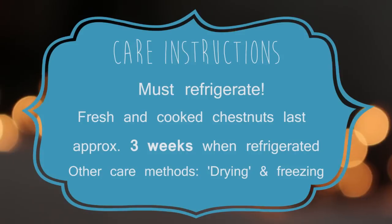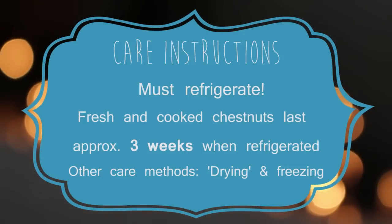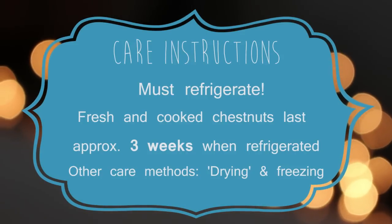You have to refrigerate your chestnuts. They will last three weeks if you refrigerate them, and they will spoil pretty easily if you don't.